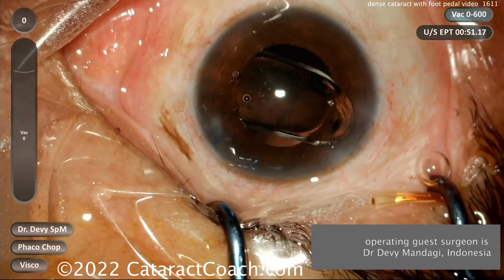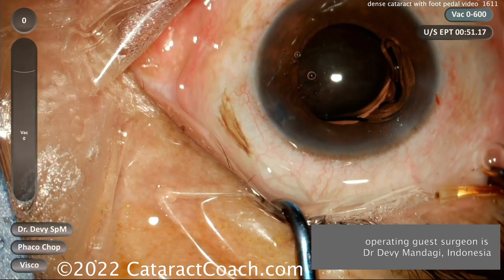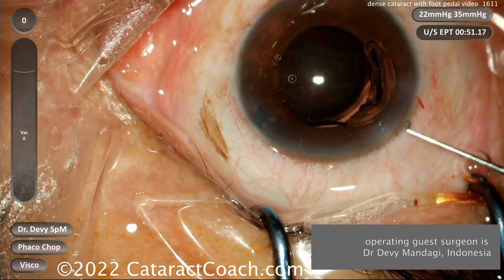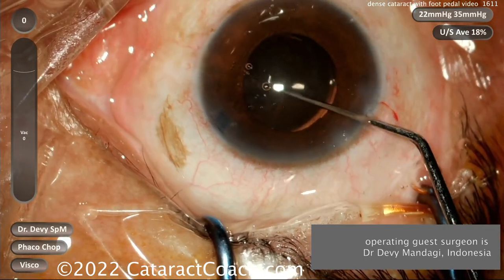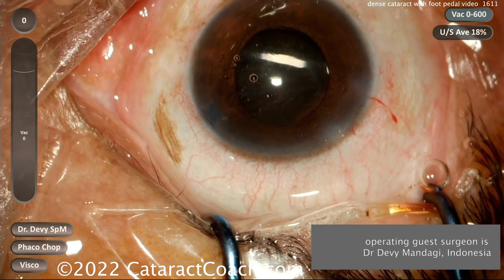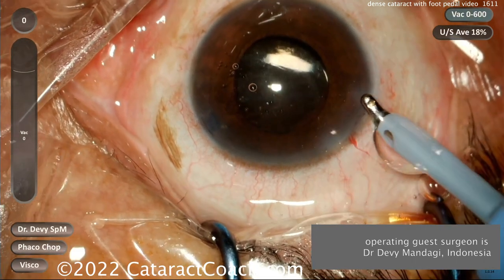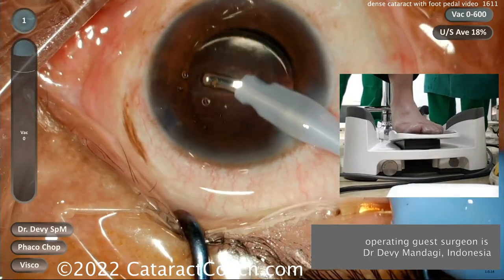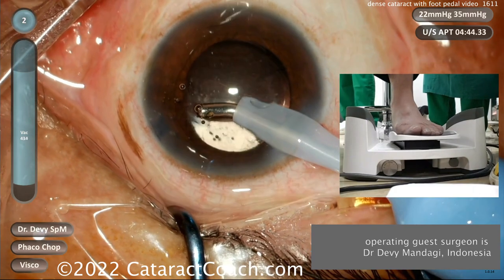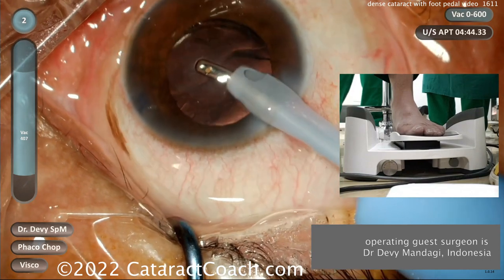And in this case, here comes a single-piece acrylic lens going into the capsular bag — beautiful result, fantastic. I want to thank our guest surgeon, Dr. Devi, for setting up two cameras: one in his operating room microscope to show this surgical view, and a second camera aimed right at his foot pedal to show the foot pedal positioning.